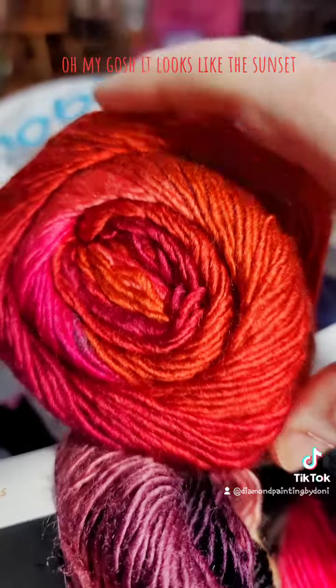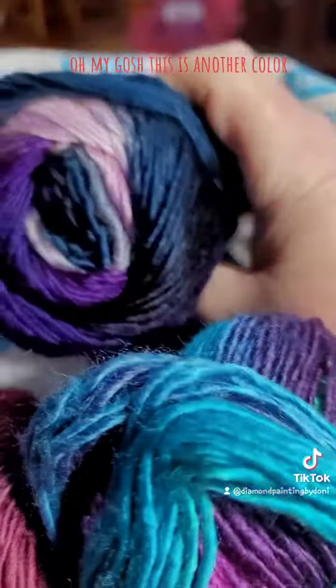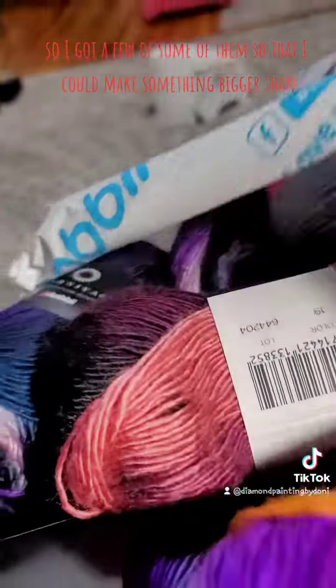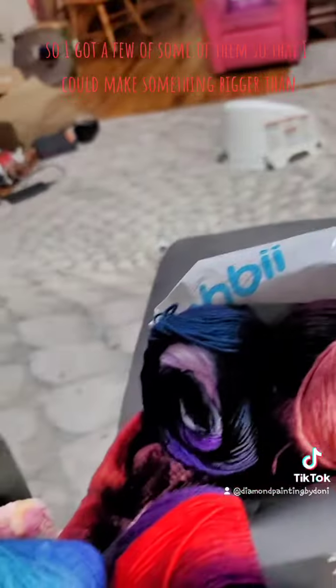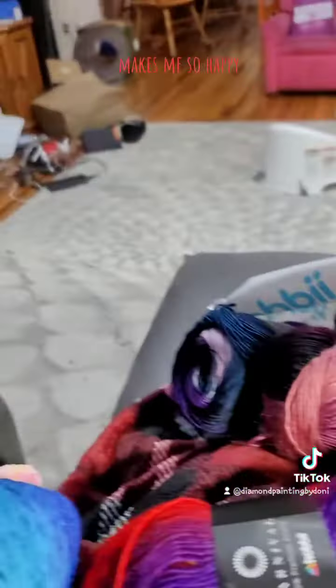Look at that — oh my gosh, it looks like the sunset. And I got 20 balls. Oh my gosh, this is another color. I don't remember how many different colors I bought; I got at least two of each color, I think. So I got a few of some of them so that I could make something bigger than a hat out of it. Oh my gosh, my lap is full of yarn. Makes me so happy.